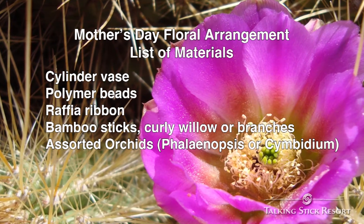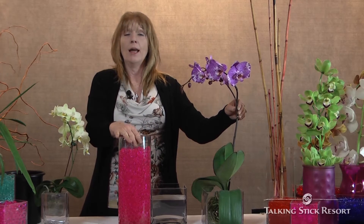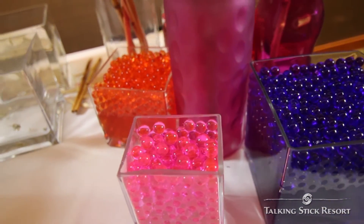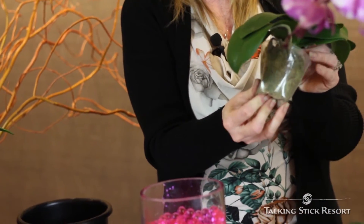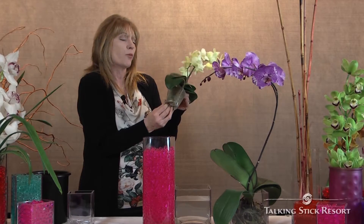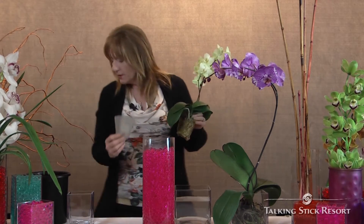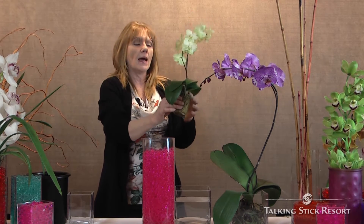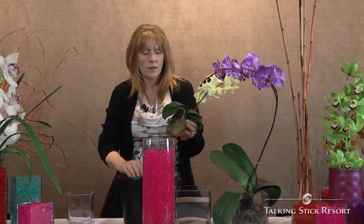My vessel is just a cylinder base, and I have grown up my polymer beads — you can purchase these at your local craft store. The very first step is you're going to take your orchid and gently massage that plastic cup right off the base where the orchid root is. The next step: they're very tightly packed in loose bark materials, so you are going to gently massage the roots without damaging them.